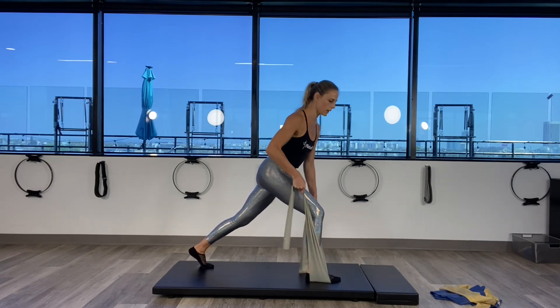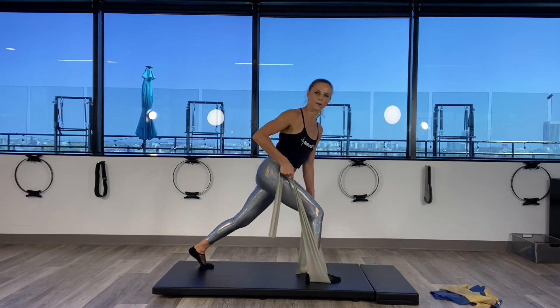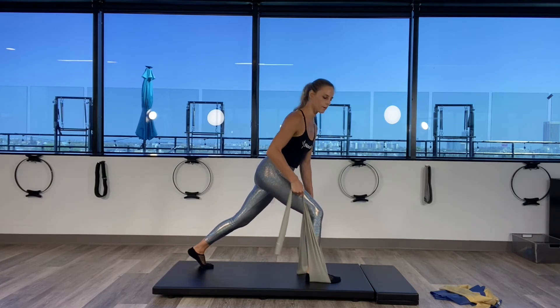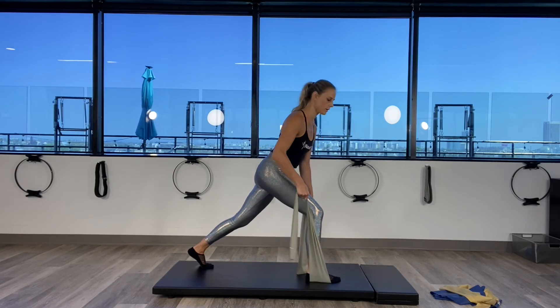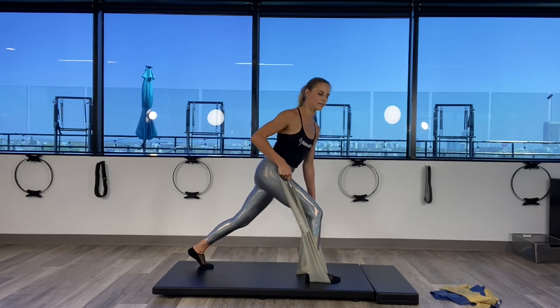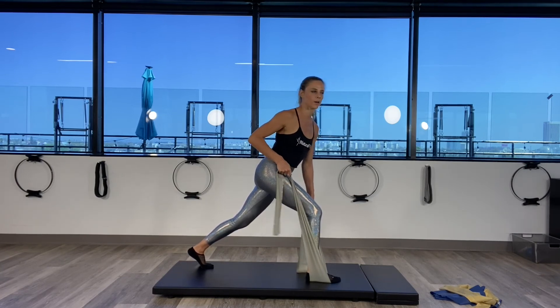Exhale — two, inhale, exhale three, four, five, six. Slow and controlled — seven, eight, nine. Hold it there. Little pulse for ten, nine, eight, seven, six, and five. Feeling your shoulder blades pulling through the spine — three, two, and one.